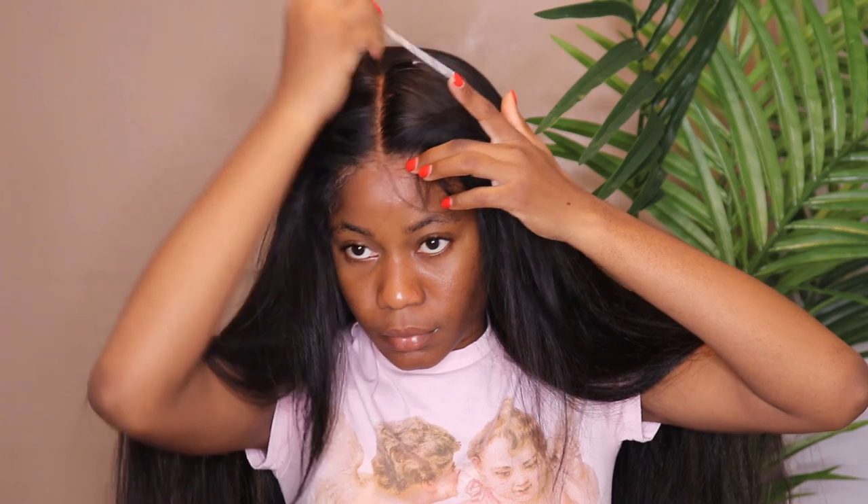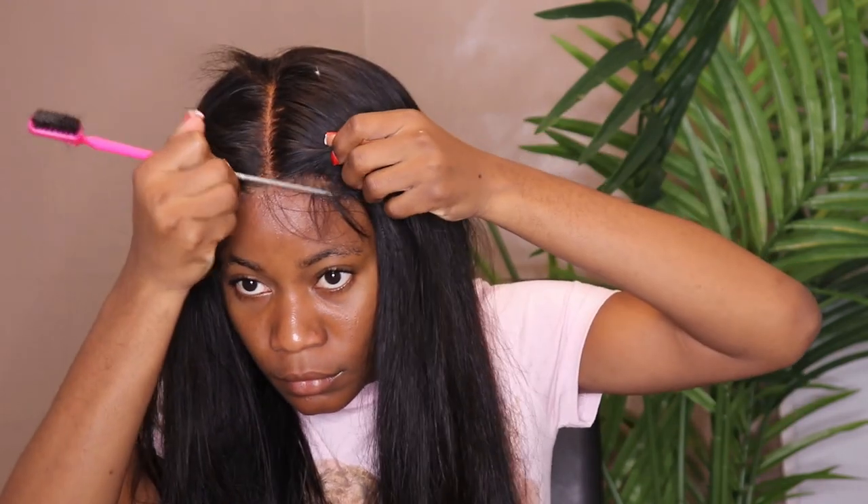I bleached the knots — it's not necessary, but it's optional if you want to. Don't forget to like and subscribe, I would highly appreciate it, honestly. This is what the hair looks like after I glue it down. We're gonna fast forward because I don't want to repeat the same part.